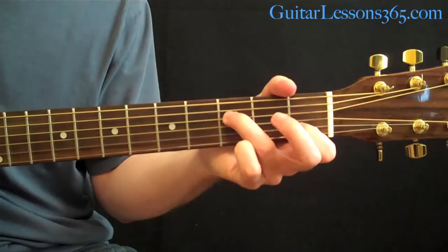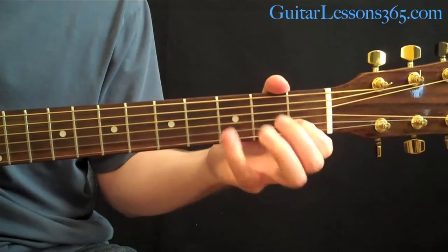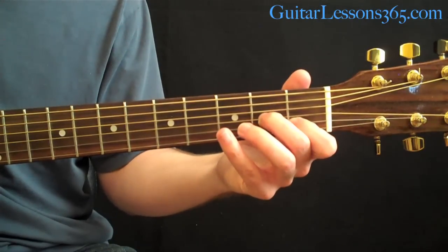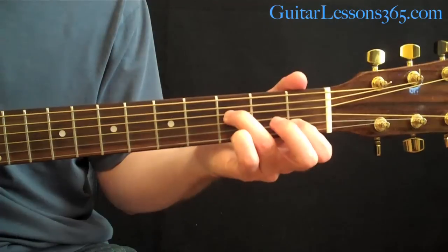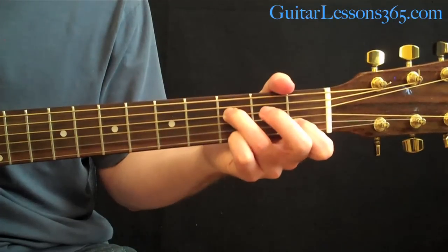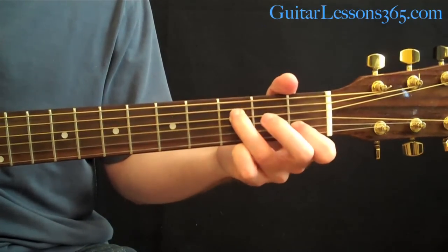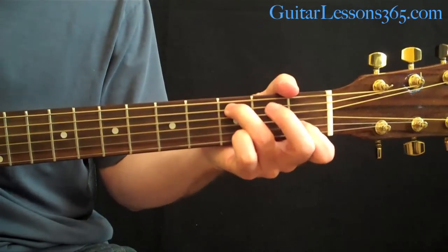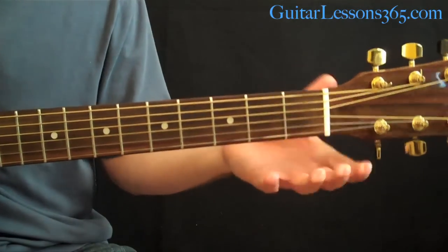You have the open G string and the 1st fret on the 2nd string, then hammer on the 2nd fret on the G string, back open again, then pick the 4th string at the 3rd fret. Then down to that C with the hammer-on at the 2nd fret just like in the intro, and same ending as the intro. That's the chorus one time through — just keep repeating that part.